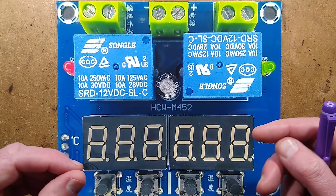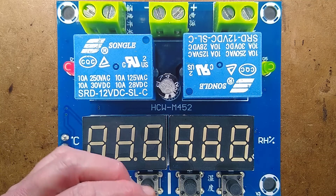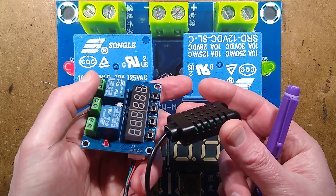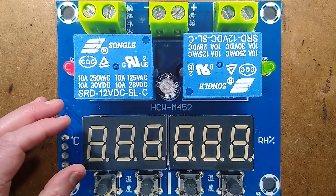Beware of listings that seem really cheap — they may not include a really important bit. Some listings just include the sensor, some just the module. You're better off getting the two of them together; there's very little difference in price and it simplifies things.